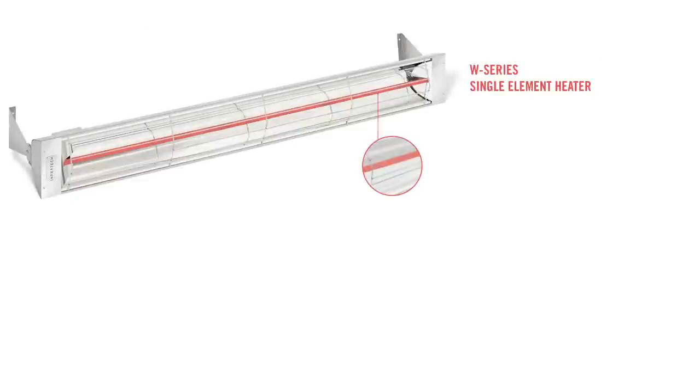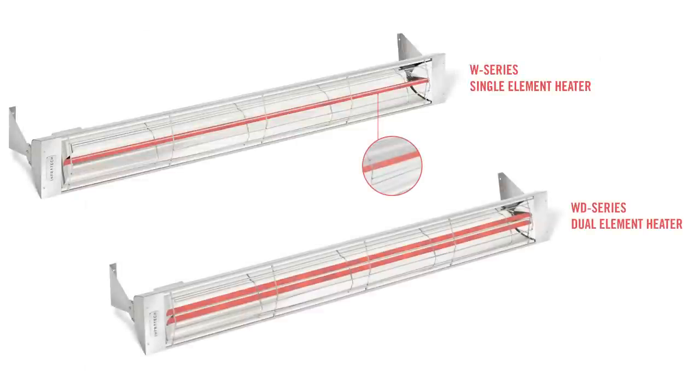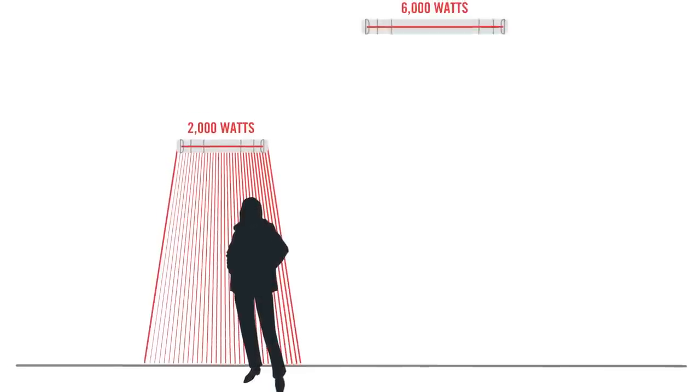The flush mount frame is designed to work with either a W-series or WD-series heater. You can choose from two sizes, a 39-inch or 61-inch frame, which can house our heaters with wattages ranging from 2,000 to 6,000 watts.